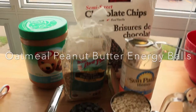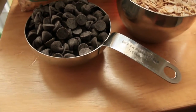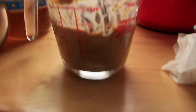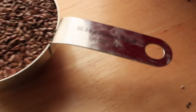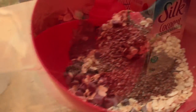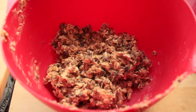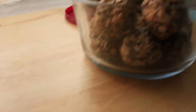Next is oatmeal peanut butter energy balls — a little more ingredients and a little more time. You need a half cup of chocolate chips, a cup of old fashioned oats, two thirds cup of peanut butter or as much as you like, and a half cup of flax seeds, which is optional but gives you extra energy. Mix it all together in a bowl, refrigerate for half an hour, then store in a sealed container in your fridge and enjoy.